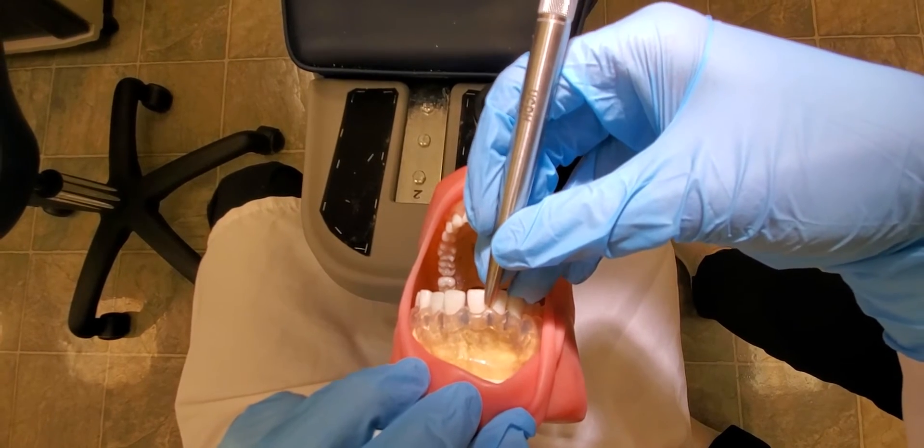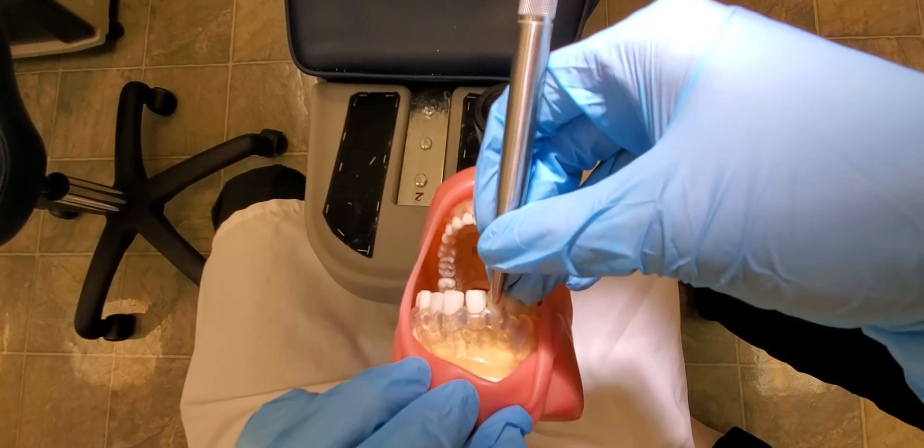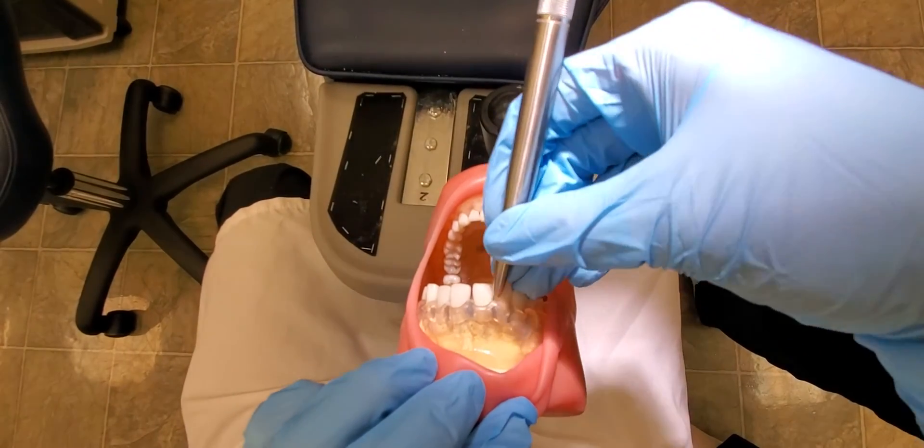When your fingers split like that, you lose a lot of stability and strength with your instrument. So you need to start right there and pivot your fulcrum to keep your fingers together.